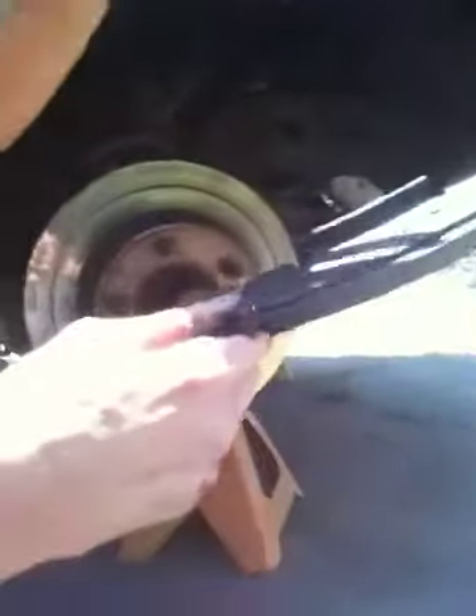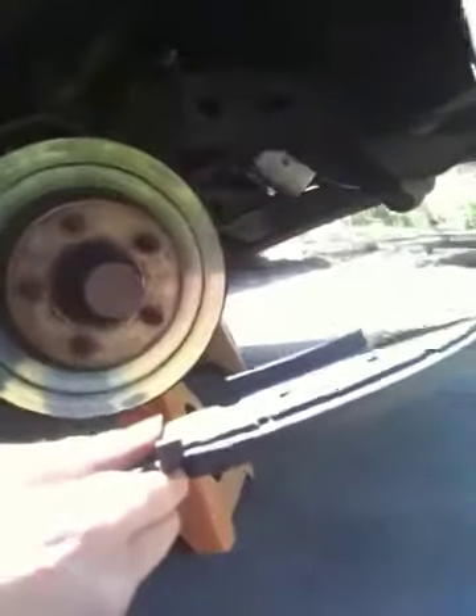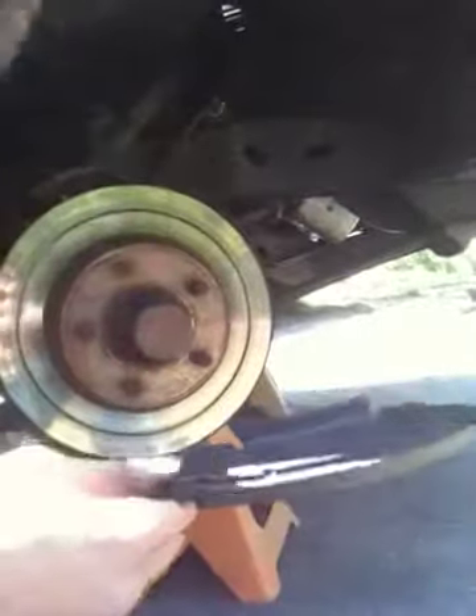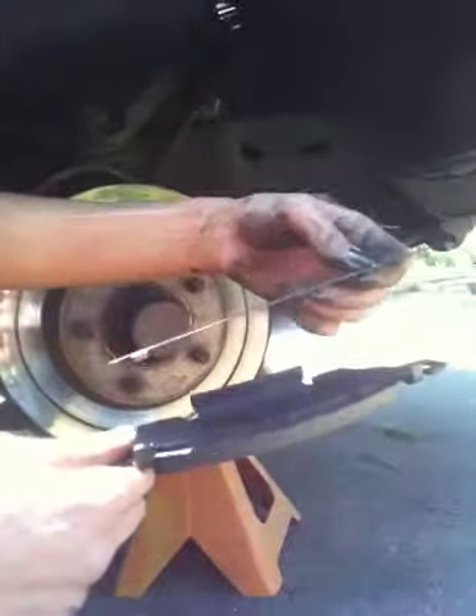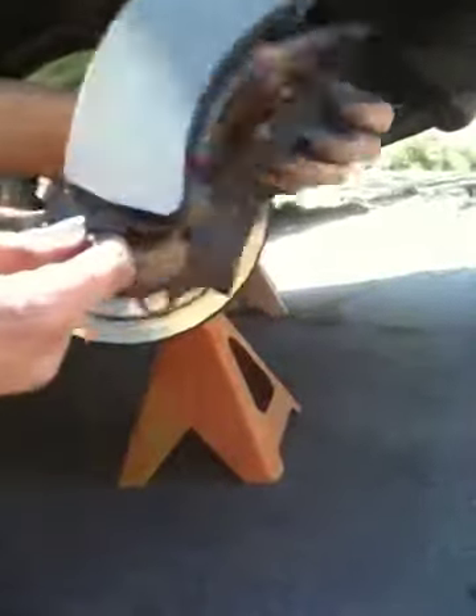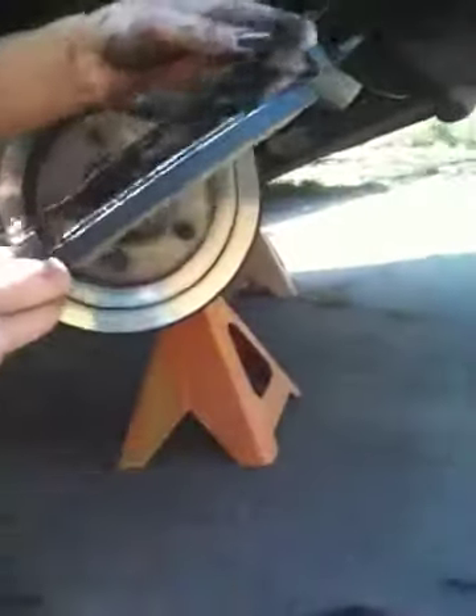Remember all those extra little things I mentioned? This is why — the new pads don't have the silencer pads or the clip that comes on this side. So I'm going to reuse the old ones. Also, do not touch the brake pad surface with your bare hands. As you can see, my hands are greasy — if I touch the pad surface it contaminates the braking system and makes it less efficient. That's another reason why you have your brake cleaner.